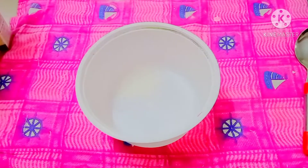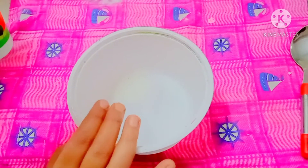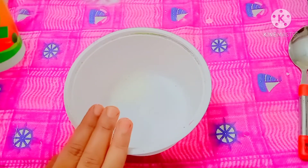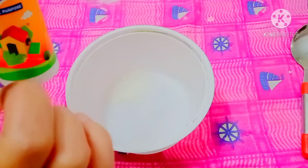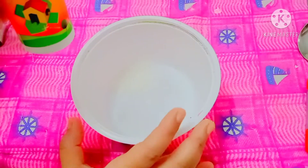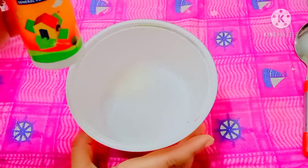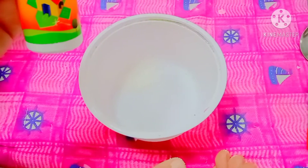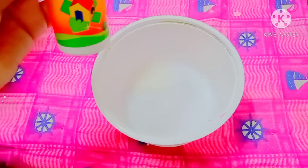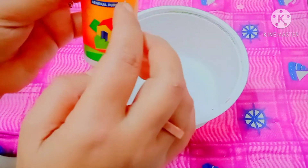Take some salt — salt helps to protect our paint from infection, germs, or spoiling. We will also need a glue. If you are using this acrylic paint for fabric, you have to use a fabric glue. If you are using it for any craft purposes, you can use a simple glue or wood glue.